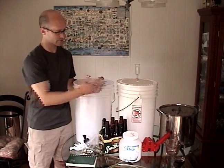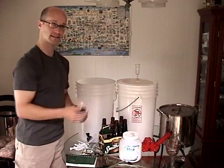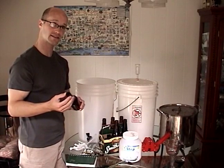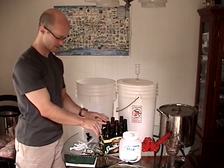You're also going to need a bottling bucket, which is roughly the same thing except it has a spigot at the bottom. You're going to need to get roughly 60 bottles that are 12-ounce bottles or 40 16-ounce bottles to bottle your beer in. They need to be pop-off tops, not screw-off tops.